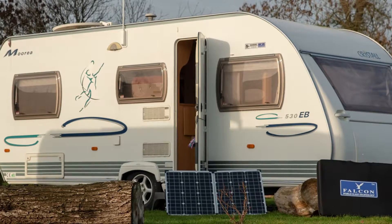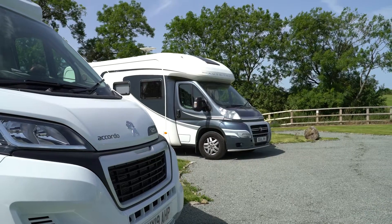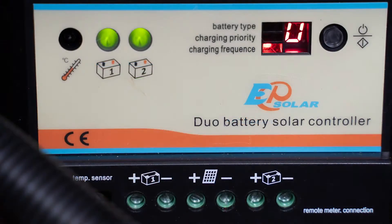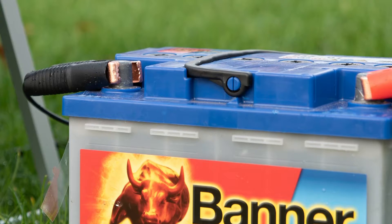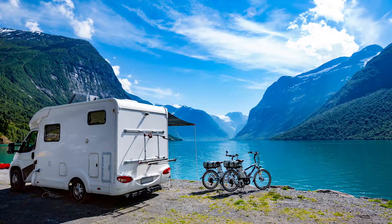It is important that you keep your batteries in good working order, both in and out of camping season. This is why Falcon can now install a dual regulator to your solar system. You can now split the power between your leisure battery and the engine battery.